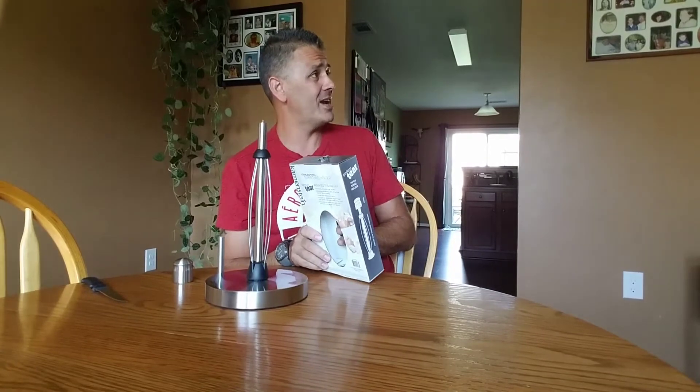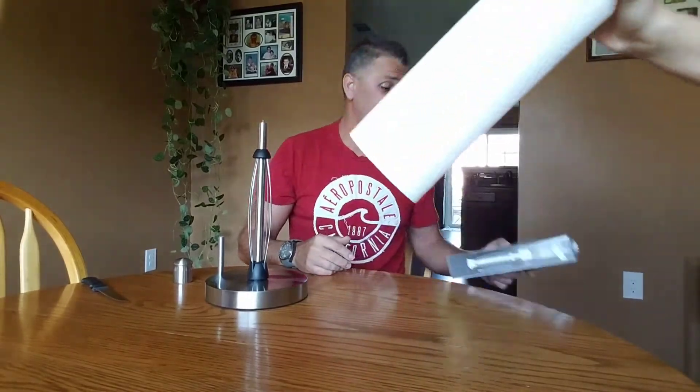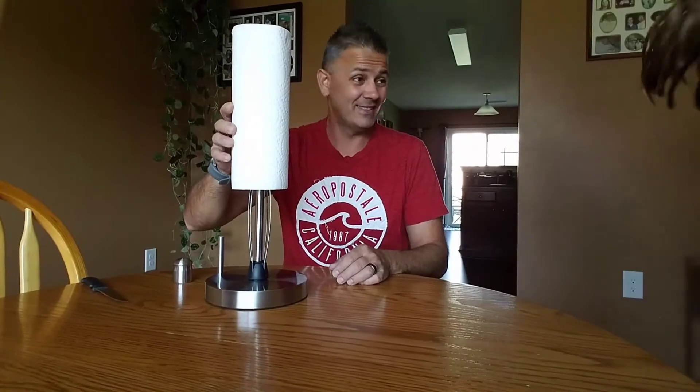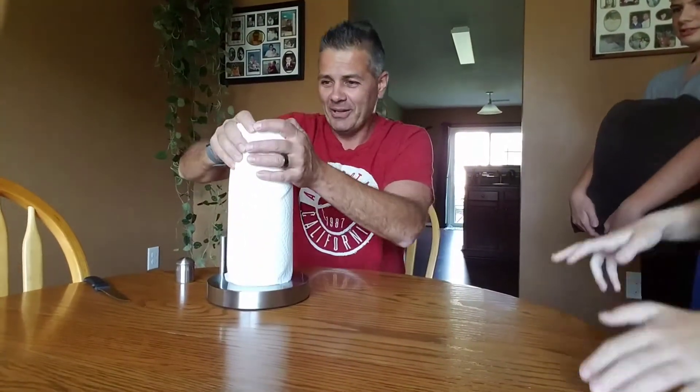Kids, can I have some paper towels, please? Sure. Paper towels. Daddy, there's some right here. Thank you. You need paper towels for the paper towel holder. Here's my assistant. That's exactly the same as the beach house. I know.